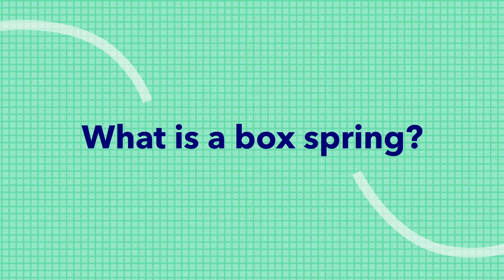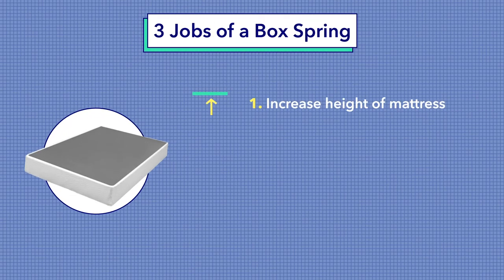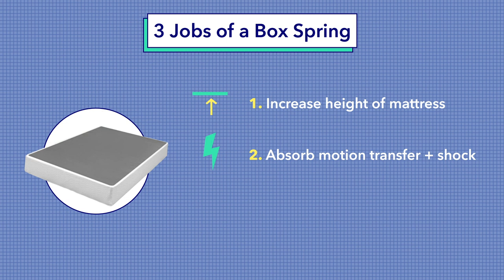So first things first, what in the world is a box spring? A box spring is a traditional bed base made of a wood frame that's covered in fabric and filled with springs. It typically sits between a mattress and either the floor or a bed frame. In most cases, a box spring has three main jobs: number one, to increase the height of a mattress, making it easier to get in and out of bed; number two, to absorb some of the motion transfer and shock caused by movement across the mattress; and number three, to create a flat, supportive, and firm structure for the mattress to lie upon.